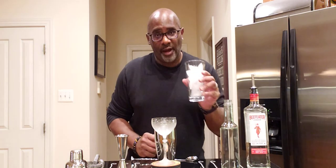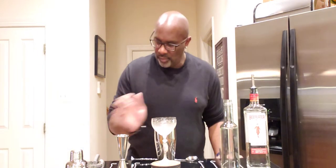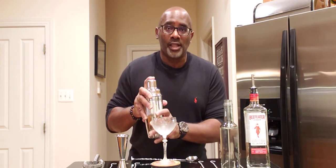This is a shaken drink. I have my ice ready right here. Putting it on the shaker glass. I'm going to shake this for about 10 quality seconds.